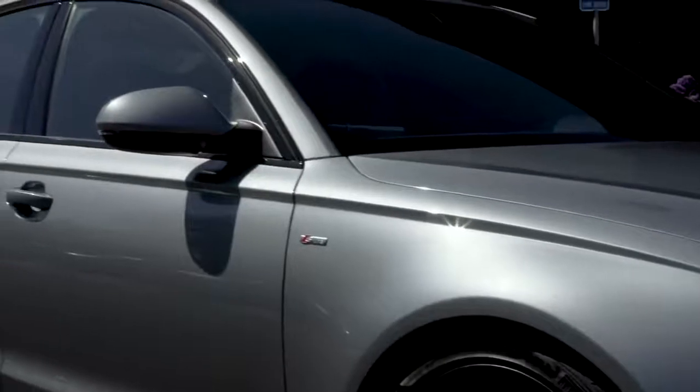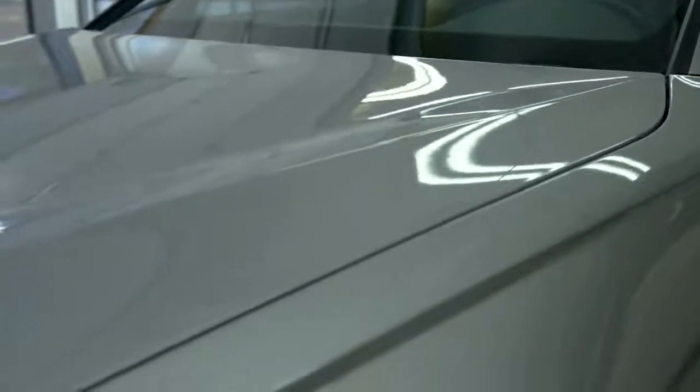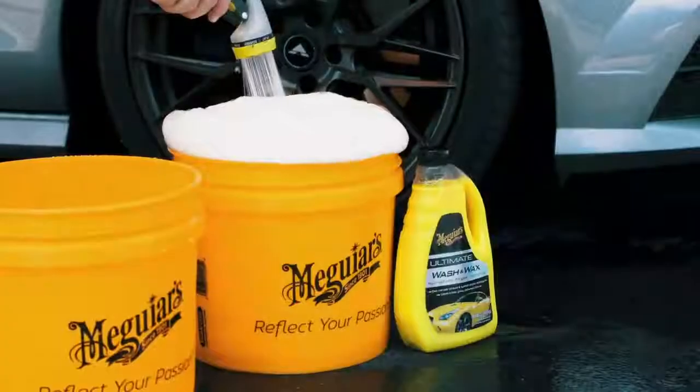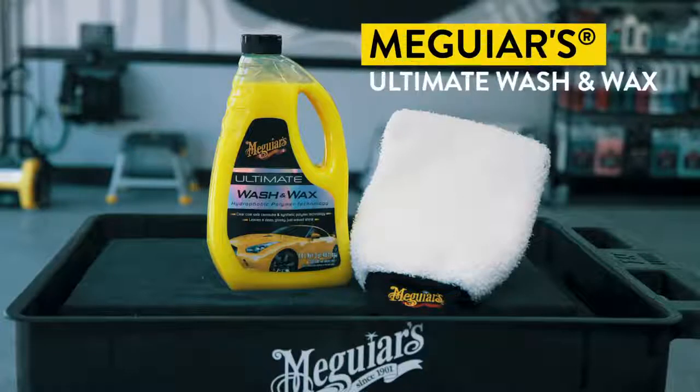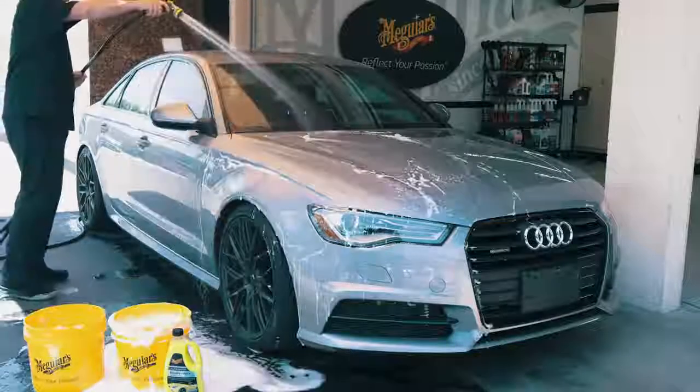Clear reflections, high gloss shine and long-lasting protection can only be maximized when your paint is free from bonded contaminants and is as smooth as glass. Start off by washing and drying your car with a premium automotive wash like Meguiar's Ultimate Wash & Wax to remove loose dust, grime and debris from the paint.